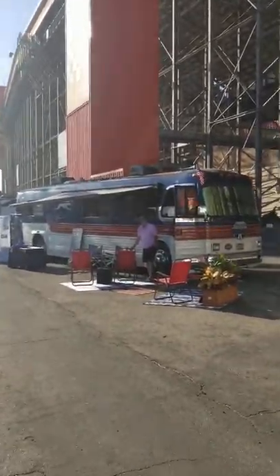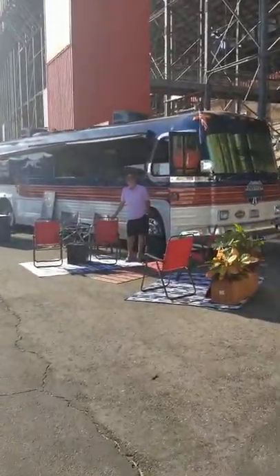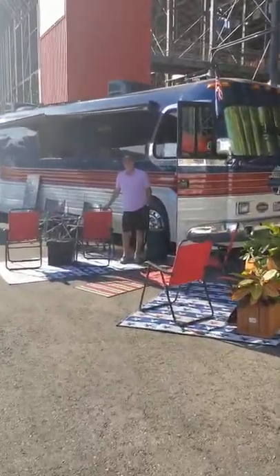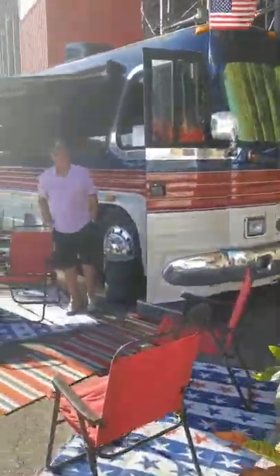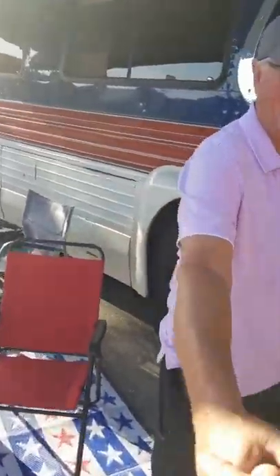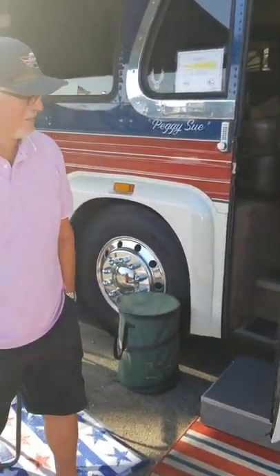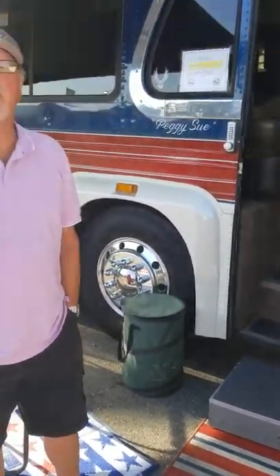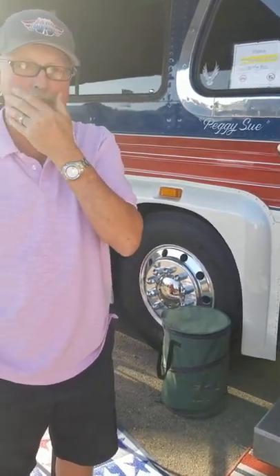Here we are at the California RV Show. I was walking around the grounds and came across this old bus — it says Leisure Coach Works on the front, and that's who modified this coach. The owner is Rockford Naylor. His bus is called Peggy Sue, and it was on the cover of the September 2017 issue of Bus Conversion Magazine. We'll put that on our website so everybody can see that issue and read the article.